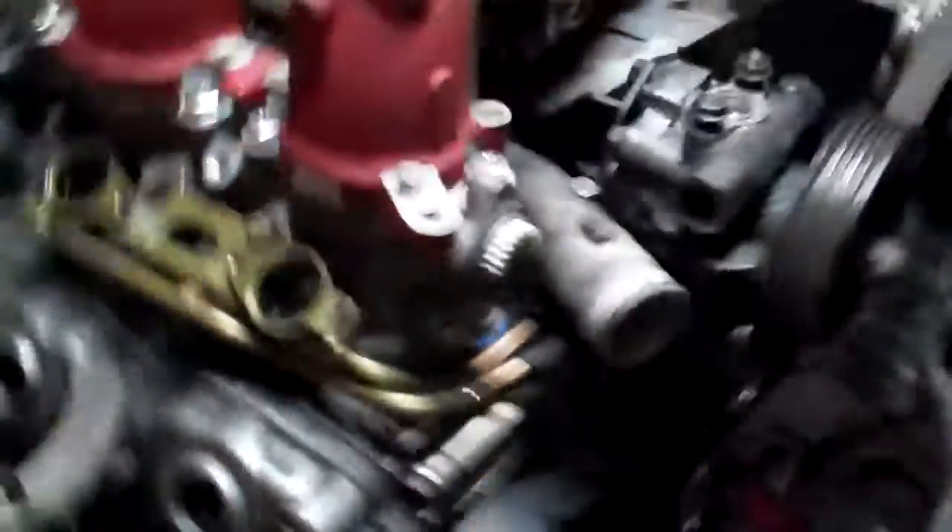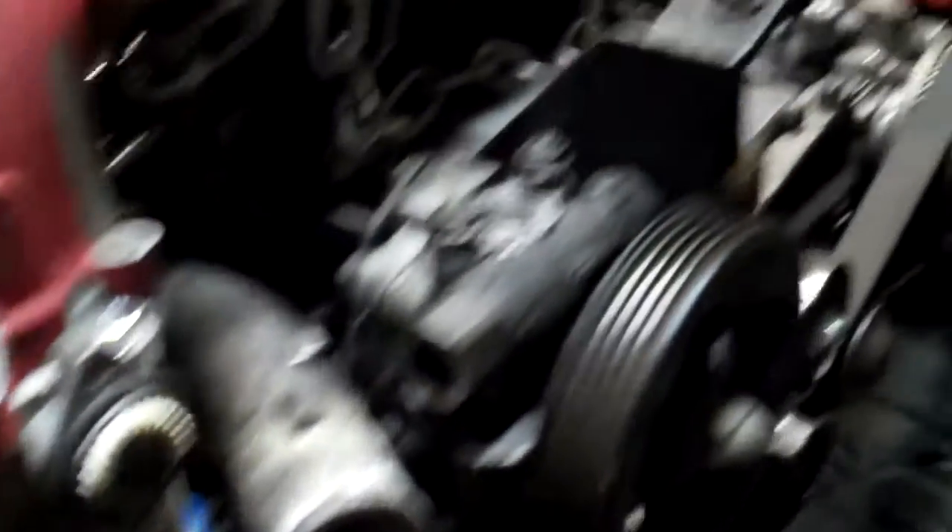Okay, so I've got some things to go over. STI fuel rails — we had to do a little bit of bending on the lines to get them to fit properly with the EJ-25 head and clear everything, including the coolant pipe over here.